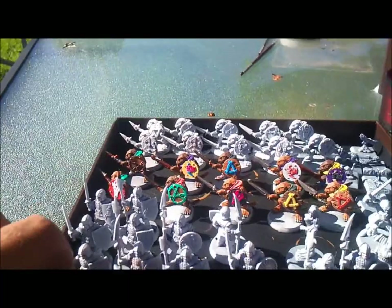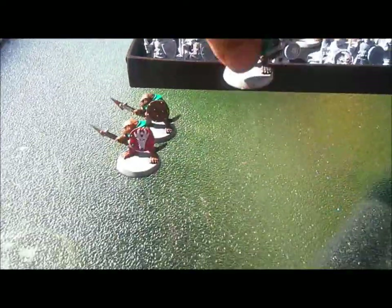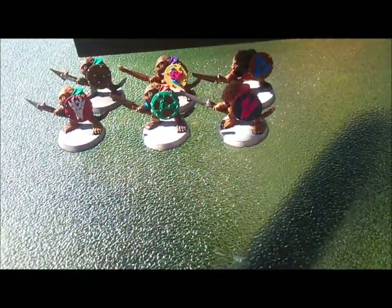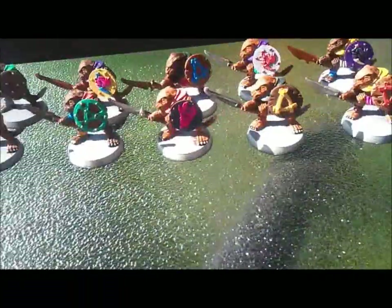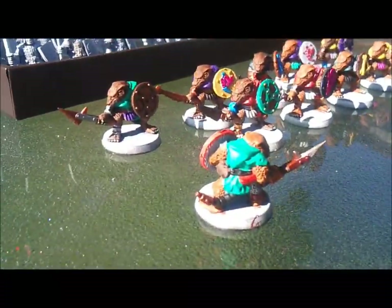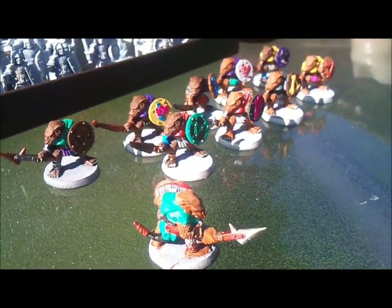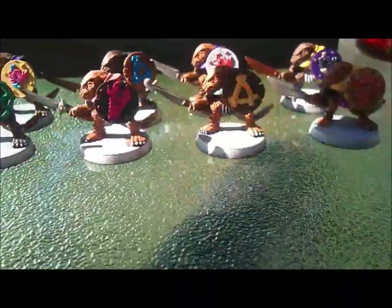Another two hours into my project — this is what I've completed thus far. I used a very simple, flashy, colorful palette, just a very mixed-up mix of colors, so they're all supposed to look like they're from the same dungeon, but it's just very, very basic highlighting. Probably the shield designs and some of the faces are where I've put in a little bit more work than elsewhere.